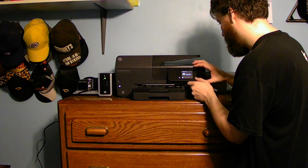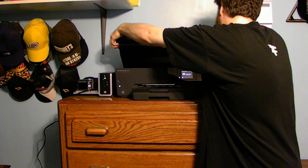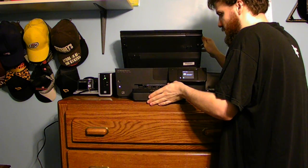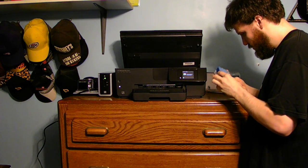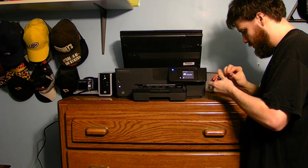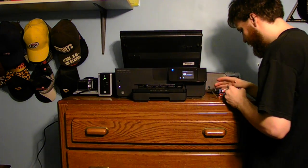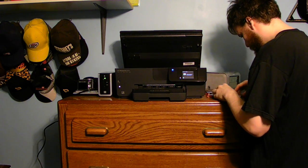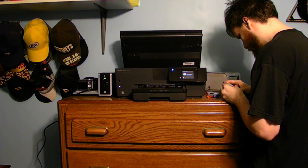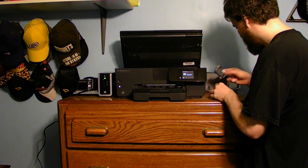Now it says 'load ink.' Oh, I forgot. I'm going to slide this off a little bit. This uses a completely different ink system — it uses the 935 instead of the 920 like my old printer. But that's fine.